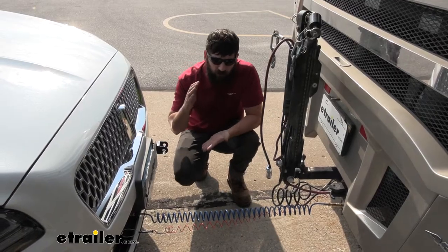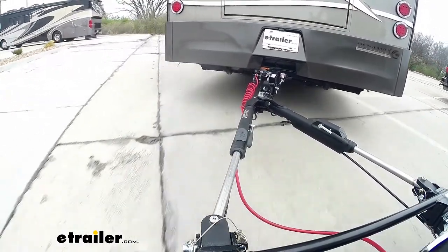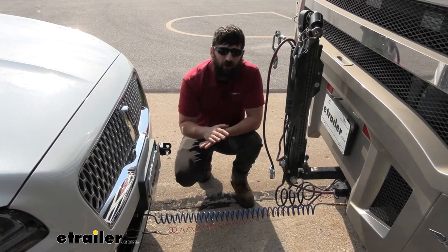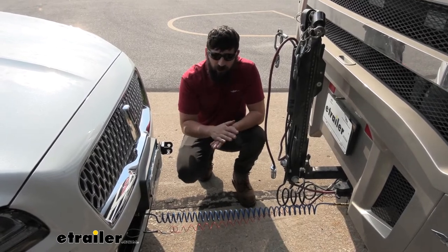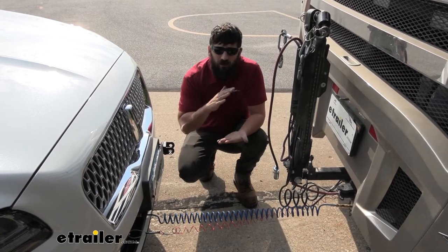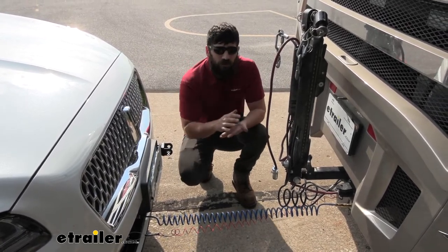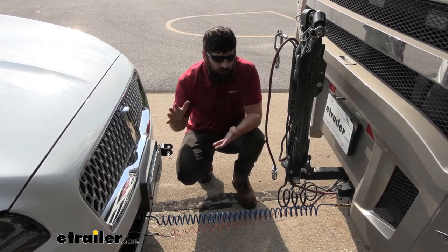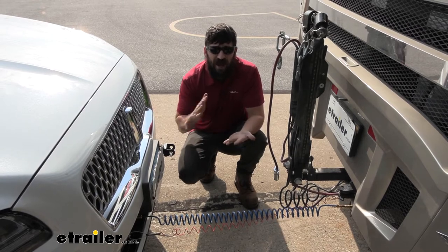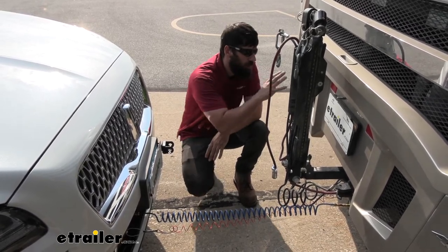So what is a supplemental braking system and why do we need it? With a flat tow setup, you're actually required by law to have some sort of supplemental braking system on the towed vehicle. Having a vehicle behind our motorhome is going to increase the force being applied to our motorhome when we're trying to come to a stop.